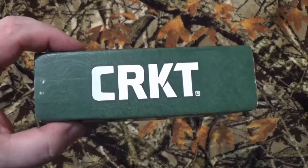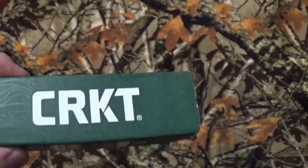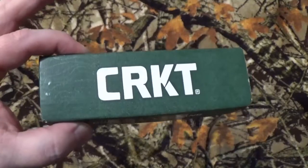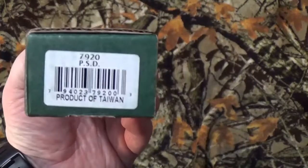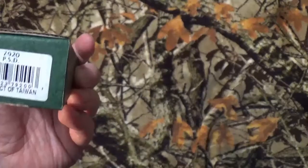Hey, all you viewers to be named later, how we doing today? We're gonna continue on today taking a look at something new by CRKT — the Papa Sierra Delta, or the PSD, which basically stands for Particle Separation Device, is in the house.